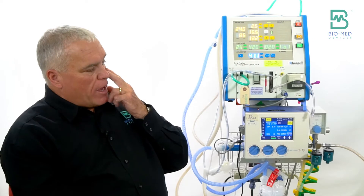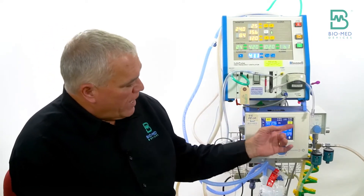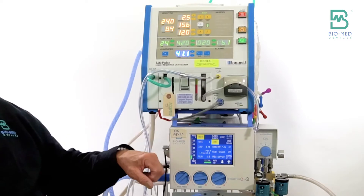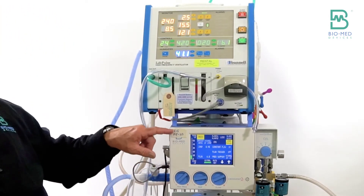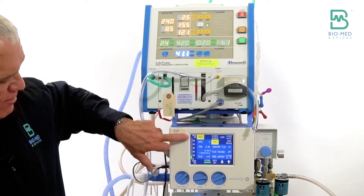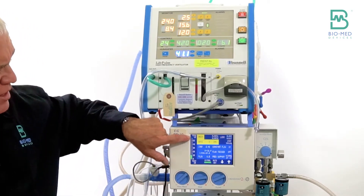When setting up the vent without a patient, you can dial the rate to 30 or 40 to get it cycling and set your PIP. But when switching from CPAP you don't have that luxury, so it makes sense to have the PIP pre-set somewhere in a reasonable range. If you set it to 20, for example, and add a notation that the rate is at five and PIP at 20, then when you make the switch you just need a final fine adjustment. Remember, you have to wait for that second breath before you can see where your PIP is.